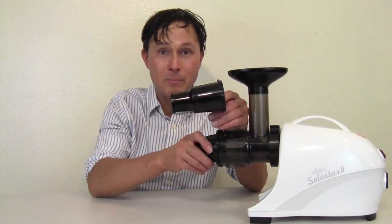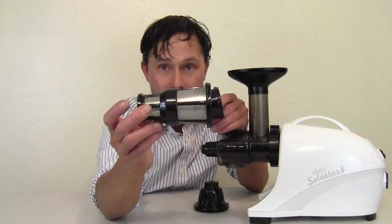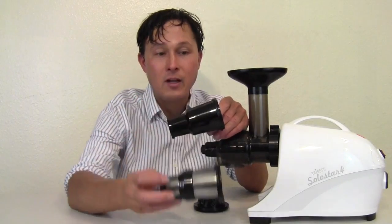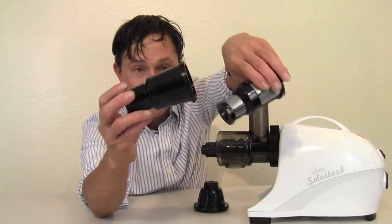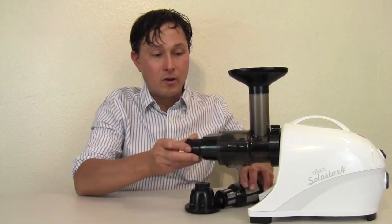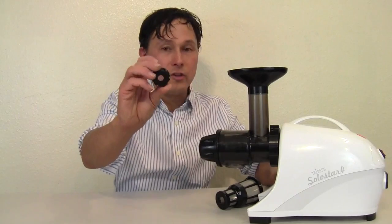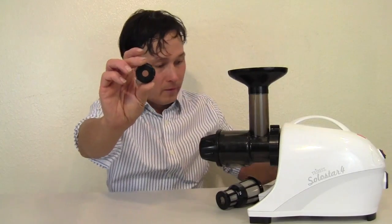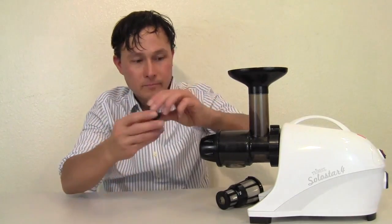This is known as the blank plate or the homogenizing cone. What you're going to do is take the juicer apart, take out the standard juicing screen, and replace it with the blank plate. The only difference is that the screen has holes and this does not. You put that in, put the end cap on, and then swap the juicing end cap — which has a small hole — for the homogenizing end cap that has a larger hole. You guys see that?